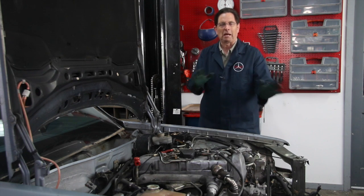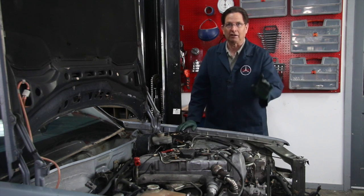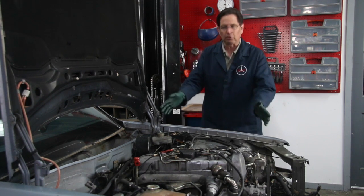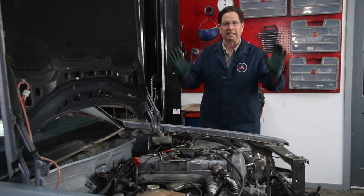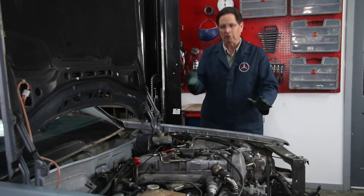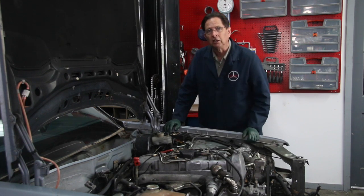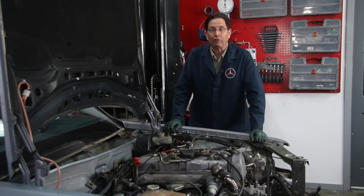It's probably the easiest swap out there, but there are some things you have to be aware of. It's not a straight swap — I'm going to warn you of that right away. So the engine's ready to come out. I'm going to get it on a stand or on a cart, and then walk around it with you and show you some of the things we're going to have to change before we put it in a 1984 300D.